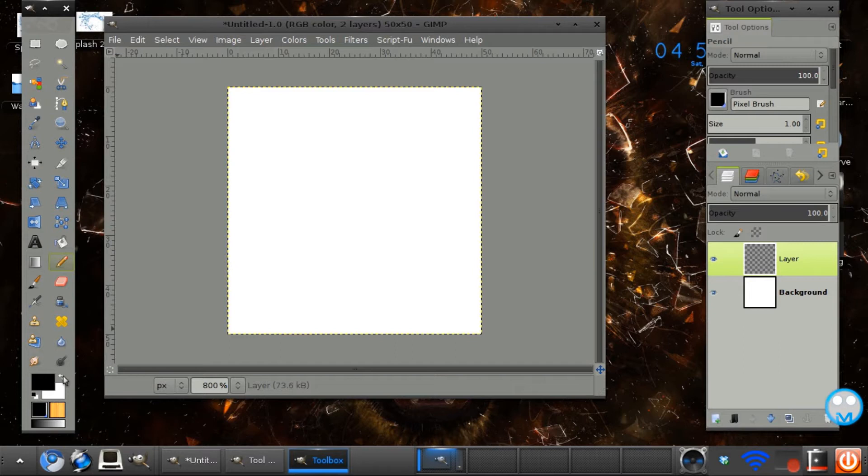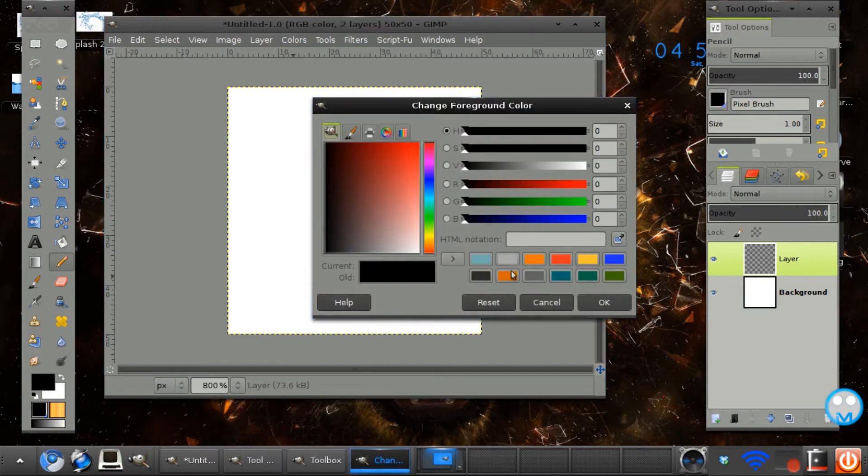I'm going to draw my little pixel character, and he is going to be a robot.